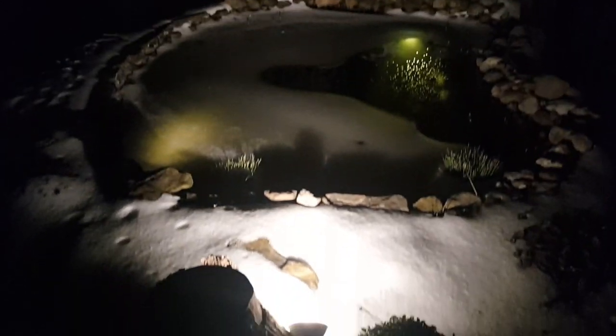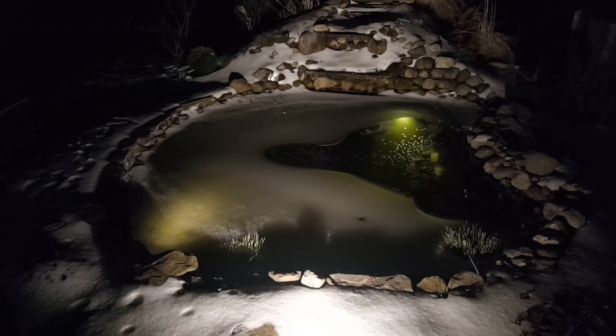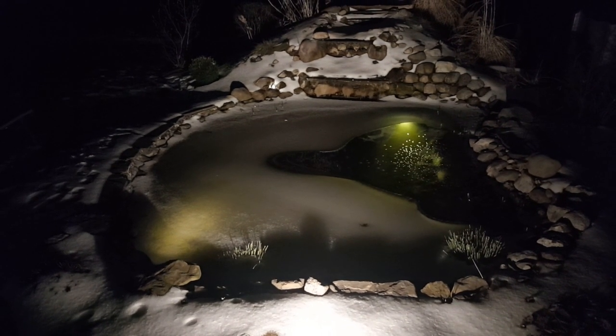There it is — the floodlight. Thanks for watching guys, don't forget to like and subscribe. Until next time, enjoy your backyard water garden.